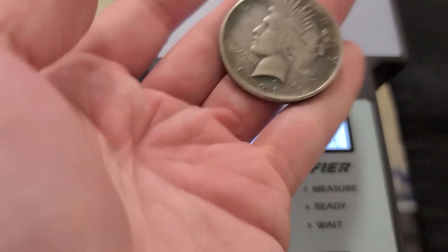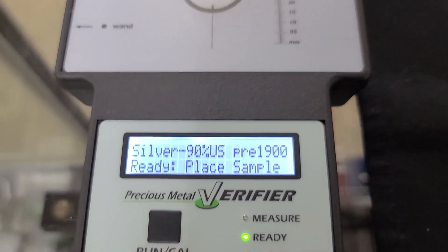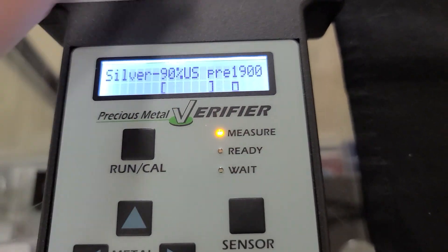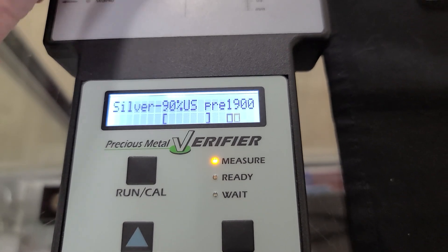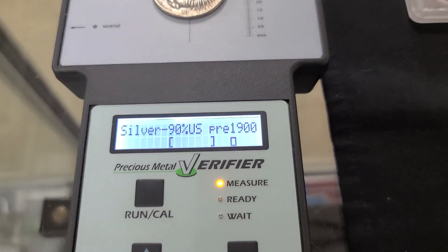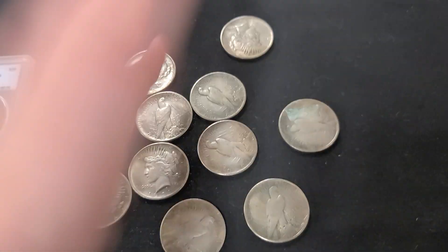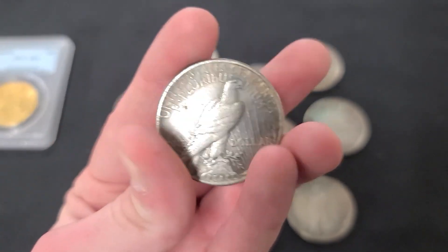This is the 1921 Peace Dollar — these are 90% silver, so we're going to change our setting to 90% and throw these on there. You see it's showing up outside of the bars, and whatever I do, it won't go inside the bar. So that means it's not real — it's fake. Another good way to check is with a magnet. These all pass the magnet test though, so none of them are magnetic. So they're good fakes — they probably have some degree of silver in them, but they are not true to the 90% that Morgan and Peace dollars are supposed to have.